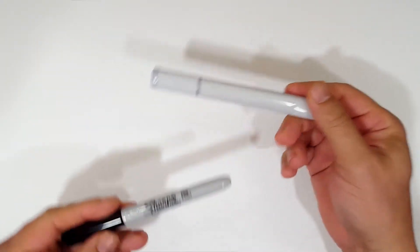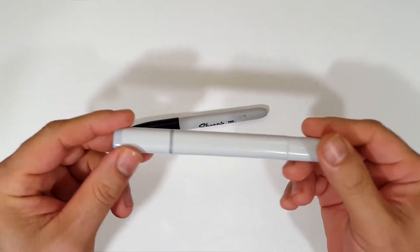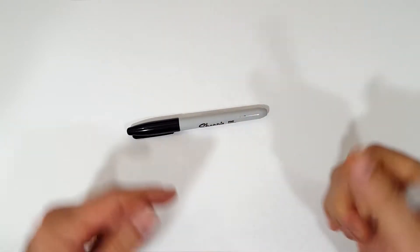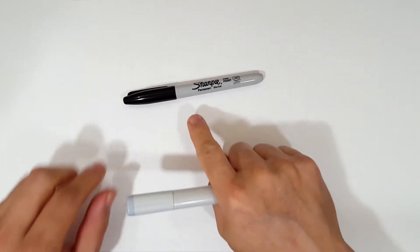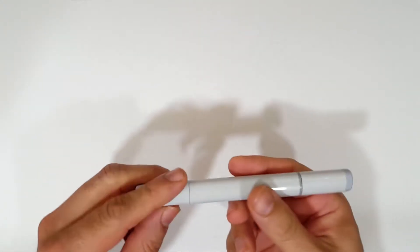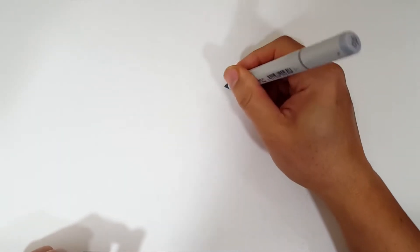Okay, sketching first and then Sharpie. If you don't want to watch the sketch portion where I sketch the entire thing out with a gray Copic marker, look in the description and you'll find a link to jump to the Sharpie portion. I'll even include one for color. But for those of you sticking around, I'm going to start off with a quick sketch.